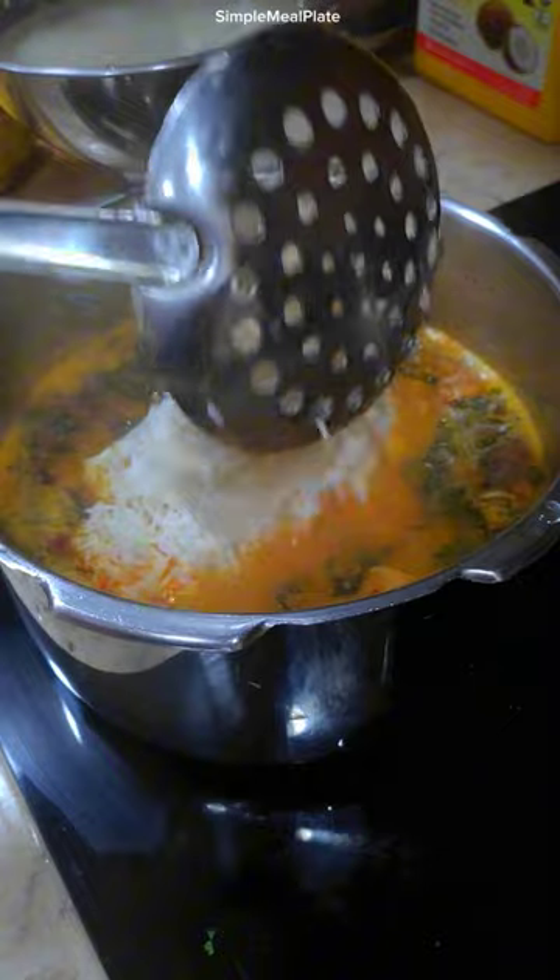For the masala add turmeric, chilli powder, coriander powder, biryani masala of your choice and yogurt. Mix everything well, add water and let it boil.